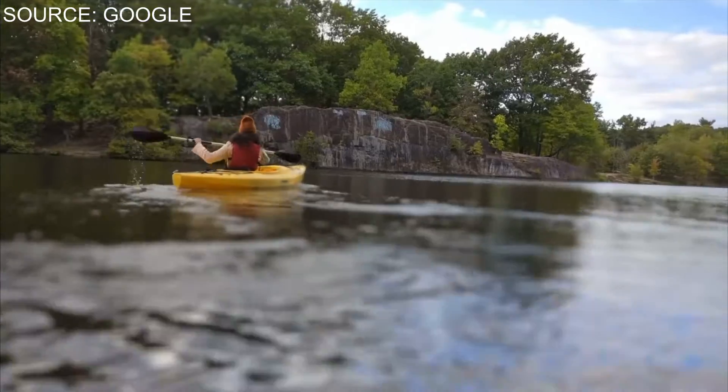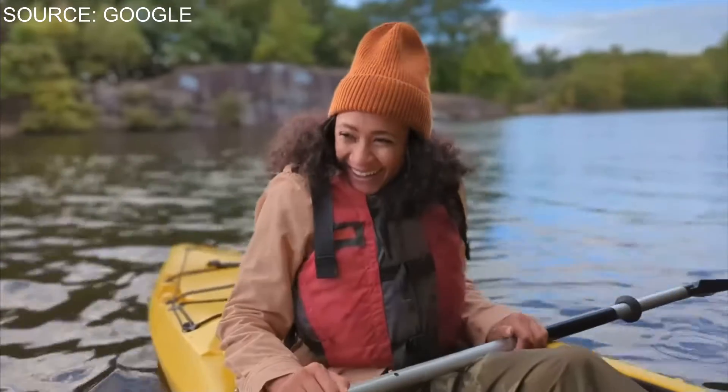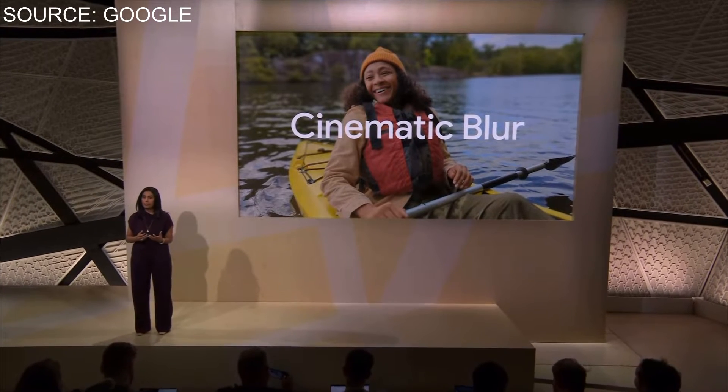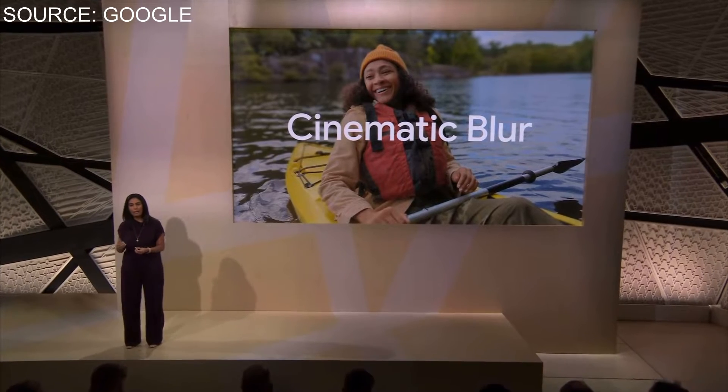One of the key things I really liked was that they focused on and made improvements to the video capabilities of the Pixel 7 and 7 Pro. Some of the capabilities they pointed out include Cinematic Blur — it's almost like portrait mode but for video. It gives you a more cinematic video quality where it blurs out the background when recording video while keeping a subject in focus. Some people say it's a gimmick, some say it's not — I want to be the judge of that when it comes out.